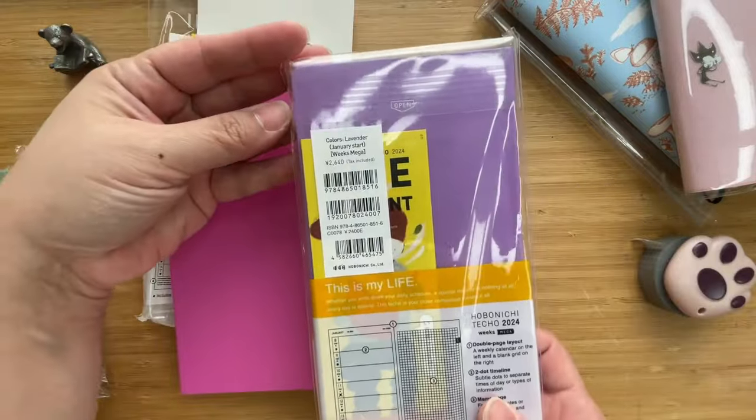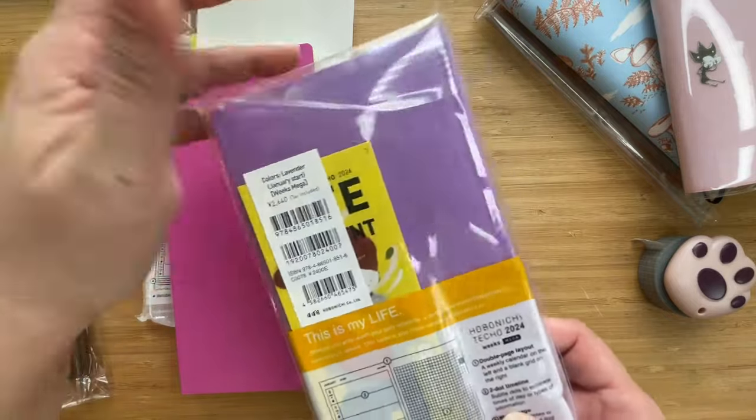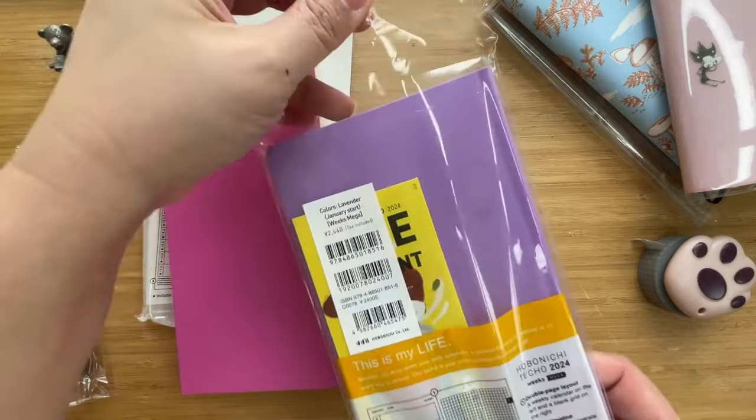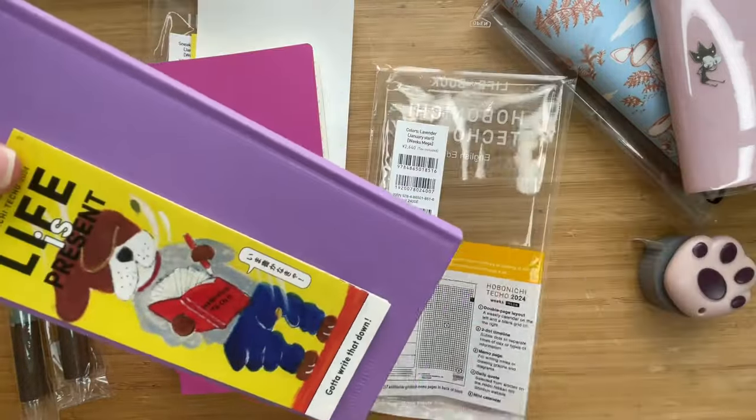This one is in the Colors Lavender — also a January start, also Mega. The packaging for this is slightly different in that it doesn't have the stickies.